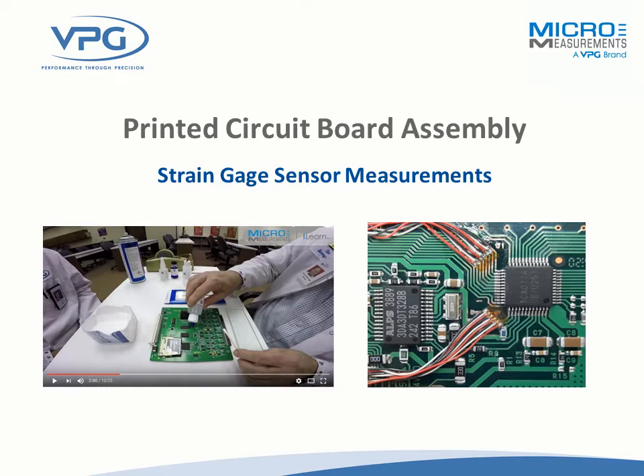Daryl Peterson here. I'm the Applications Engineering Manager. I've been with the company 24 years. About the time I started was about the time we started seeing customers use strain gauges for applications that were a little bit different than historical reasons, like testing large pieces of equipment or structures. We found that customers started using gauges on these little printed circuit board assemblies for a variety of reasons, and today we're going to talk about what some of those reasons are and how you'd go about doing it.